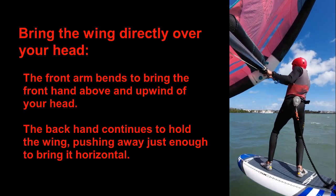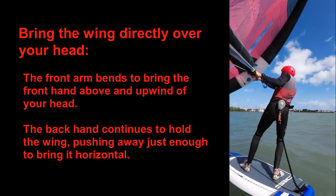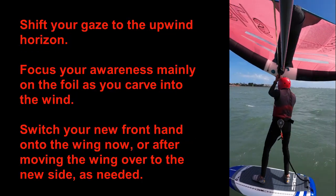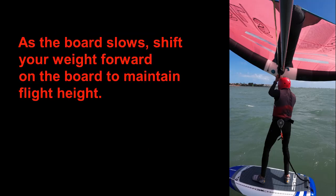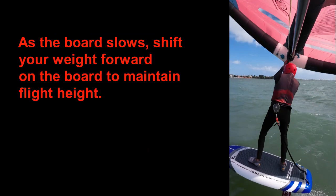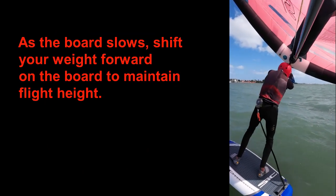Bring the wing directly overhead by actively using both hands. The front arm bends to bring the front hand above and upwind of your head. Your backhand continues to hold the wing, pushing away just enough to bring it horizontal and directly over your head. Shift your gaze to the upwind horizon and focus your awareness mainly on the foil. The body position required to go fast on a beam reach will have set you up to carve up into the wind as soon as you have released the power in the wing. Switch your new front hand onto the wing as soon as it's horizontal above your head. As you turn into the wind, you will lose speed, requiring you to shift your weight forward to maintain flight height. Use both knees to minimize any angular pumping motion of the board so you glide smoothly into the turn.